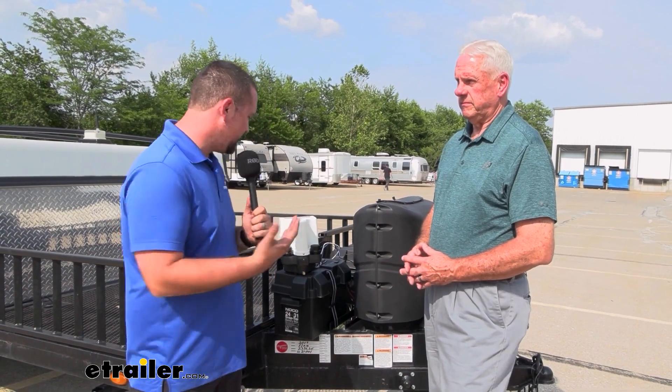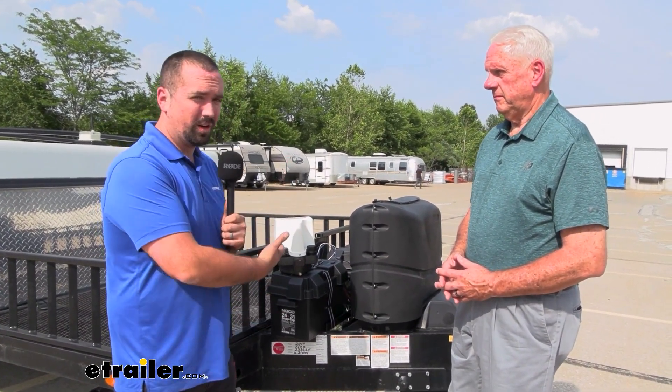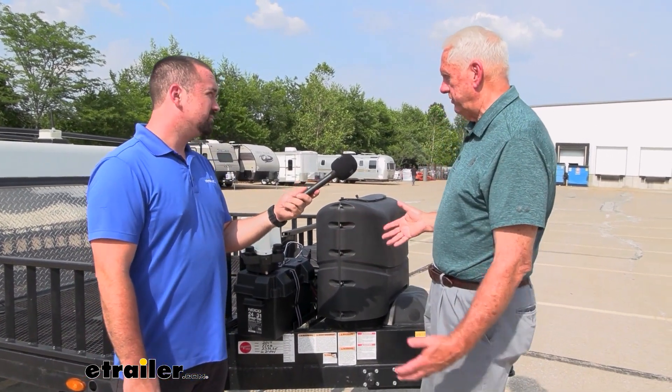So if someone is adding this to an existing camper that already has electric brakes, they'd want to go with the universal hardwire? Exactly — if a unit like this comes with electric brakes and they want to go to hydraulic brakes, this is by far the best way to go. It's easier and a little more economical than the plug-and-play.